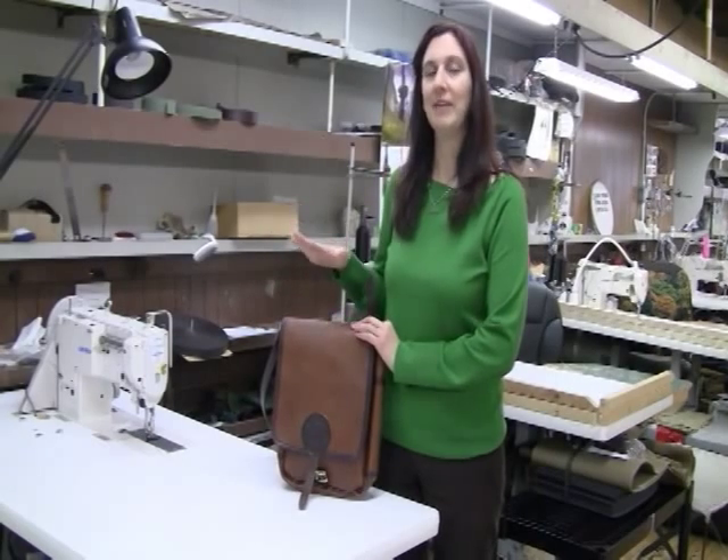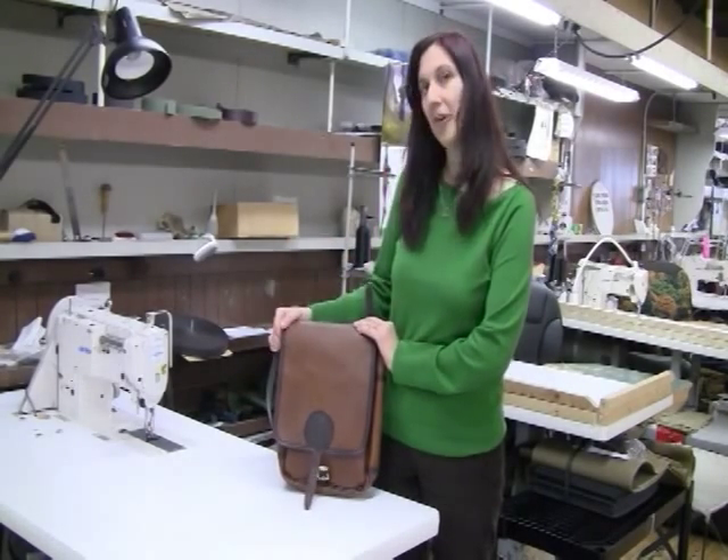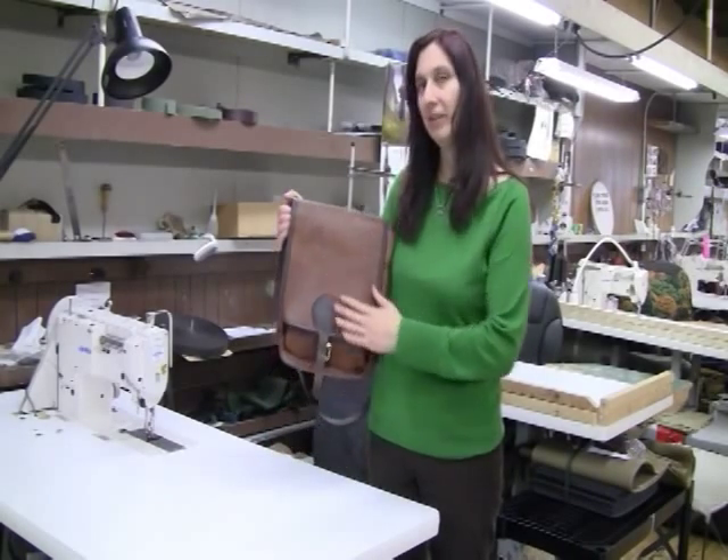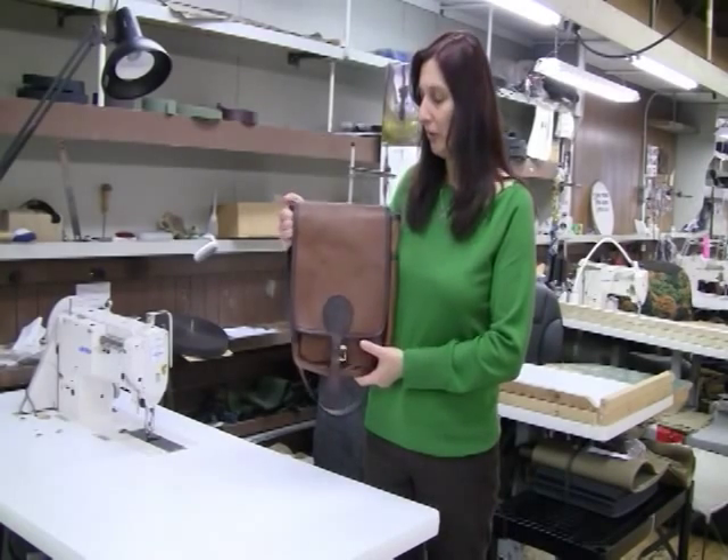Welcome to the Duluth Pack Factory, where we've been since 1911 but in Duluth since the late 1870s. Here is our bison haversack. The bison leather comes from North Dakota, it's tanned in St. Paul, Minnesota, and made into bags right here in Duluth.